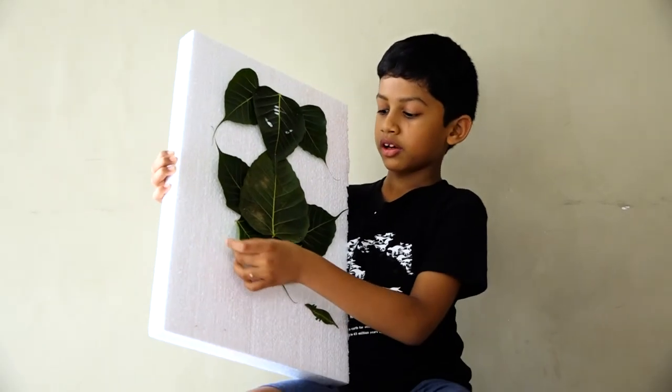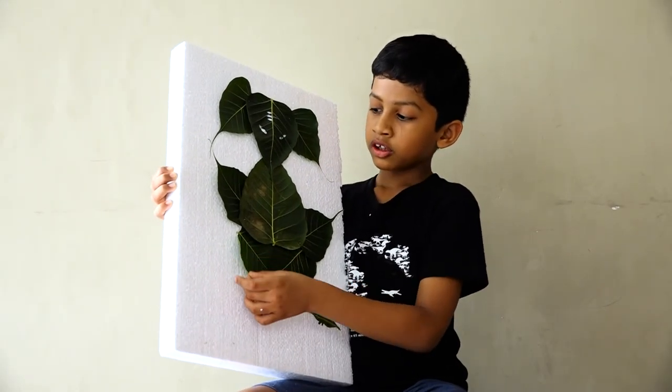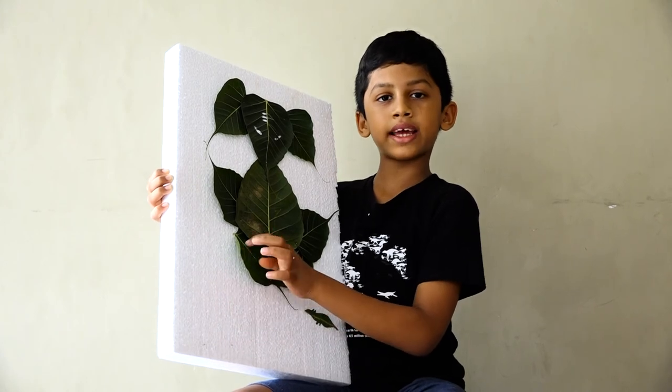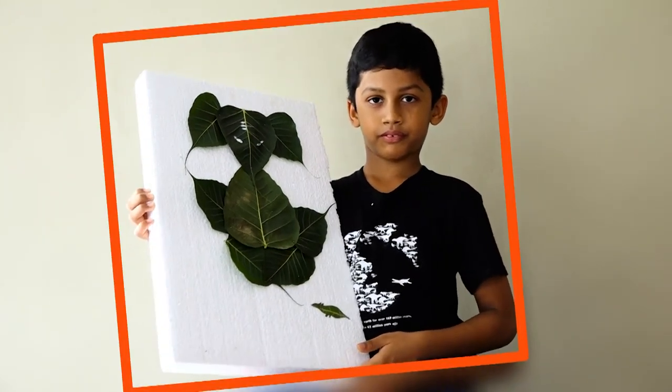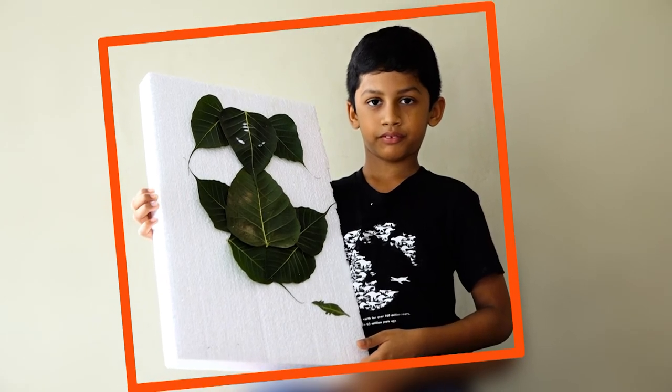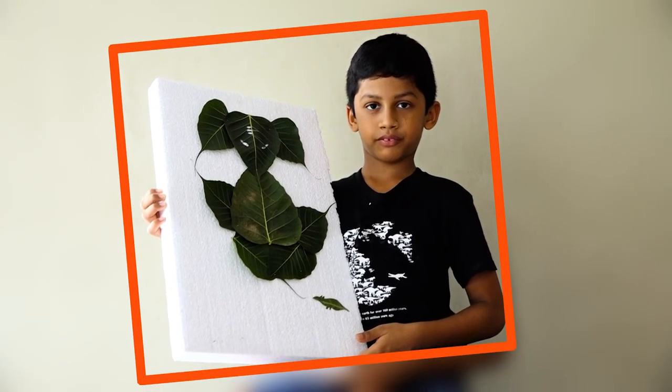We need to keep the leaves over here. If you do it so much, why does it not stay attached? Thank you. Bye-bye.